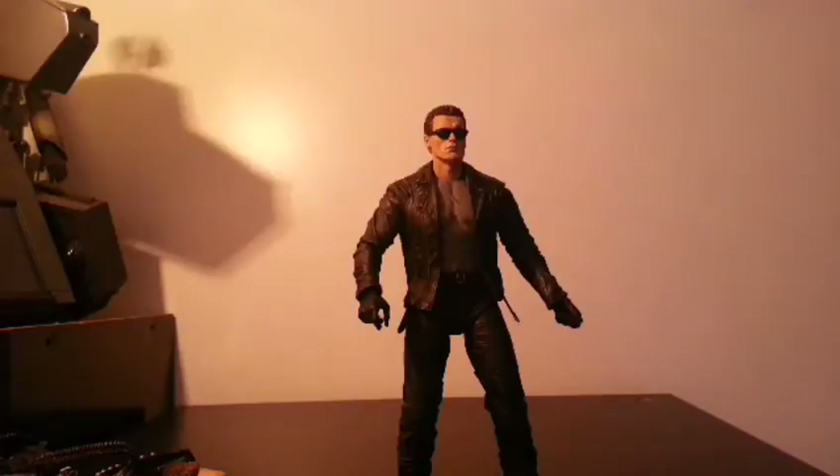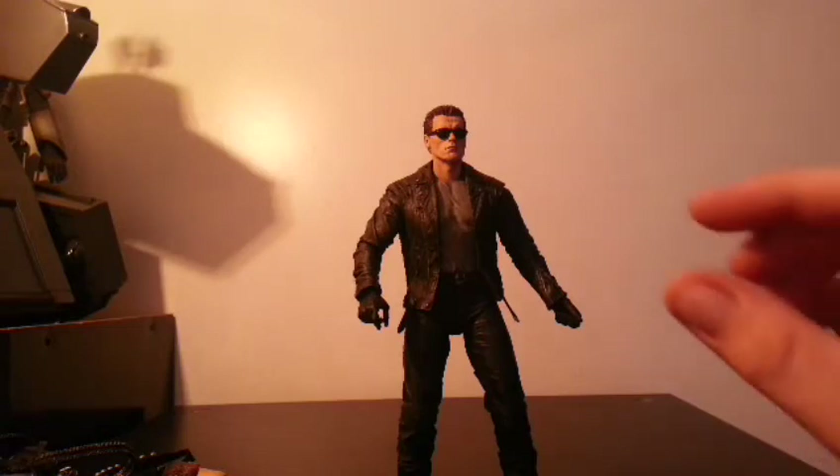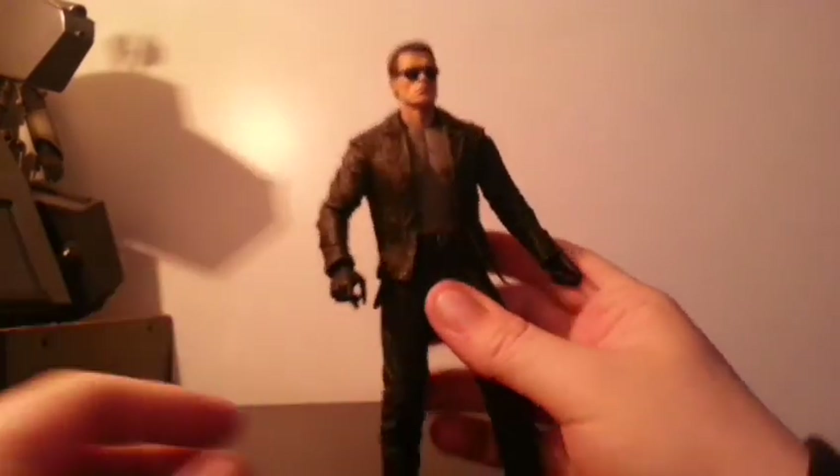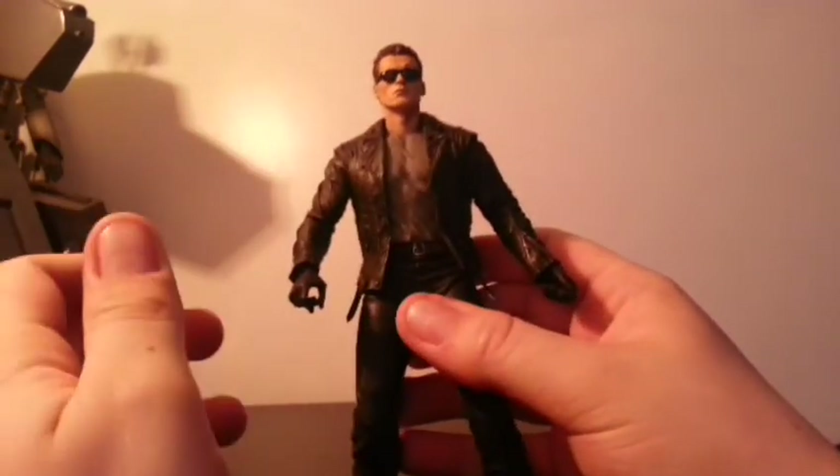So all in all, what do I think of this figure? I love it. It looks like Arnie, it feels like Arnie. The articulation is great, the accessories are great, the box is great, and as I said, you can basically play out the entire movie with one figure. You can't really do better than that. If I had any complaints — and I'm really nitpicking — maybe a couple of panels later in the movie, whenever things get all messed up and you have the bottom of the torso of the exoskeleton coming through.